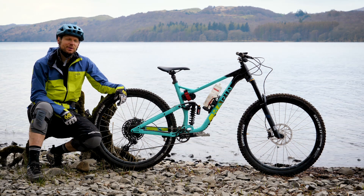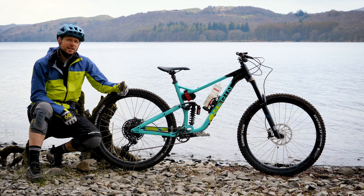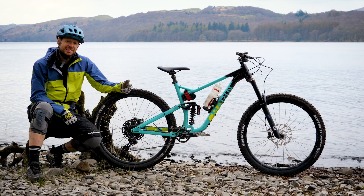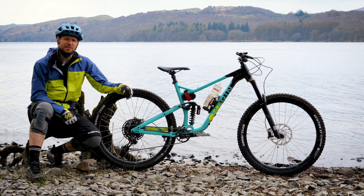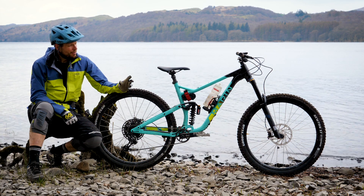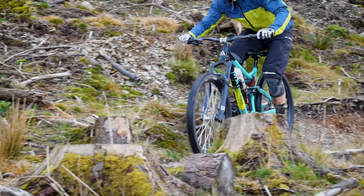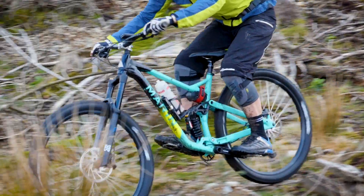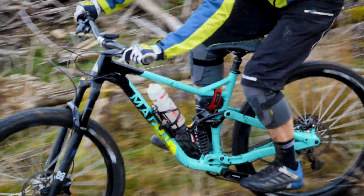Hi, I'm Ewan from IMB and we're here today having a look at Marin's Alpine Trail. Recently we've heard a lot from Marin in the form of the Mount Vision, which is the latest and greatest bike to use a nailed reactive suspension system. The Alpine Trail sticks to what Marin have been known for — it uses their multitrack system, which uses a single pivot and a rocker linkage, packaged up in a 150mm alpine-ready bike.